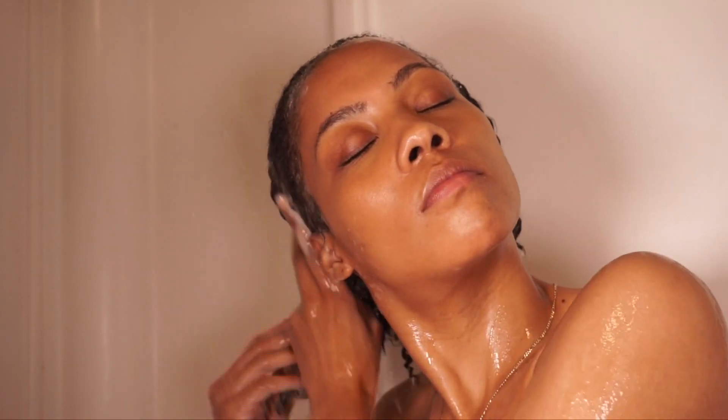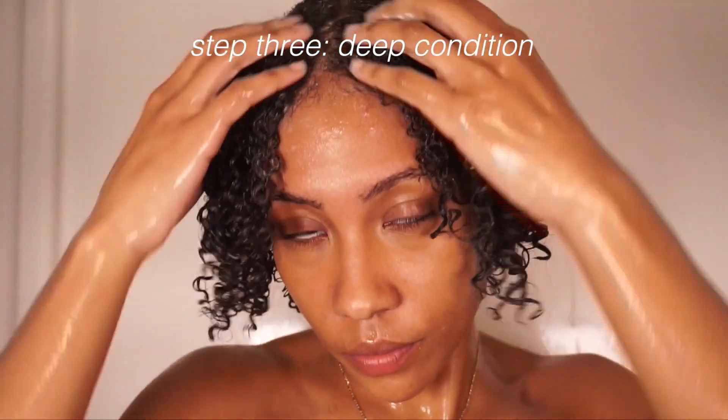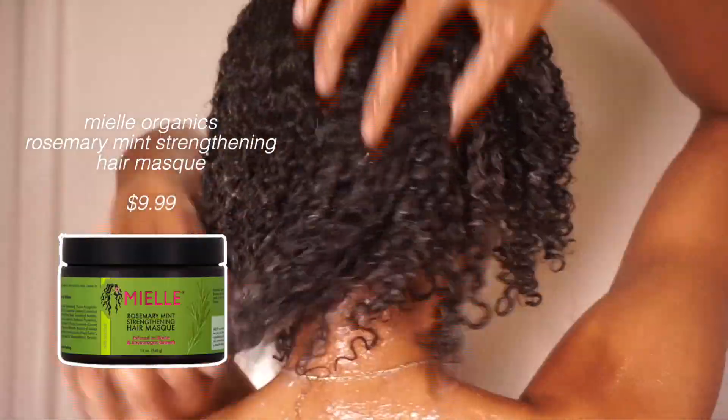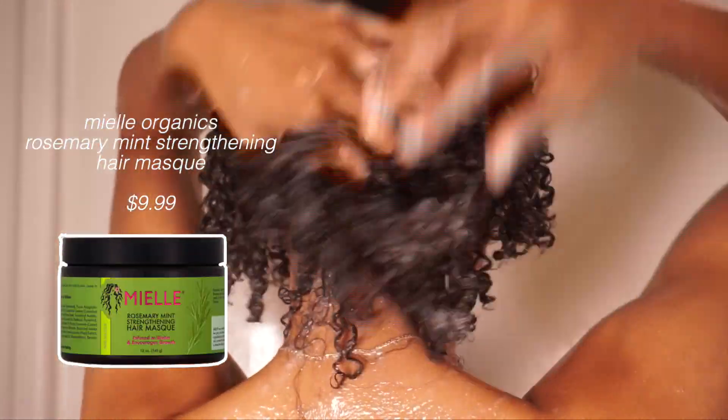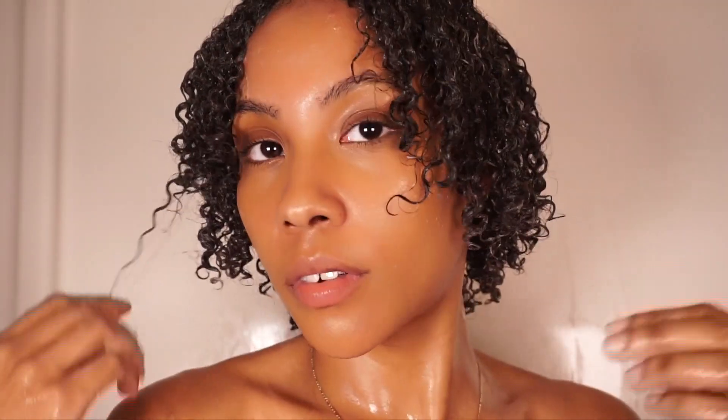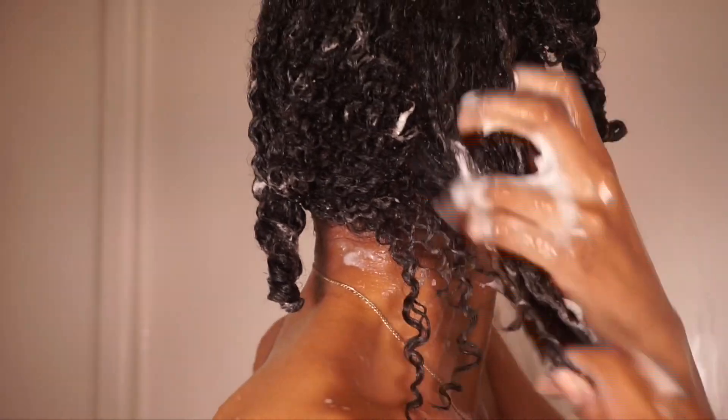Step three is to use a deep conditioner or hair mask. I only use a shampoo and deep conditioner — a regular conditioner isn't really needed, but deep conditioner is key. I'm using the Miel Organics Rosemary Mint Strengthening Mask, one of my favorites. It has a very thick consistency, which is what I look for in a great deep conditioner. It absorbs into my curls and my hair just loves it.